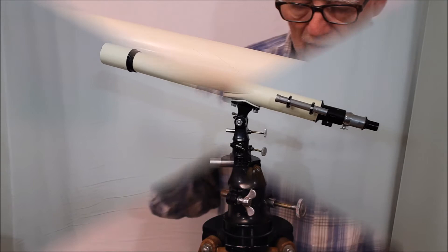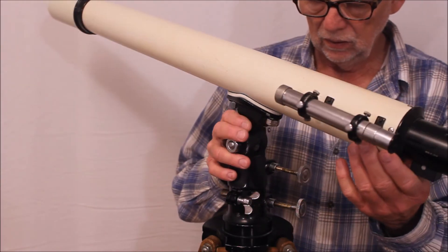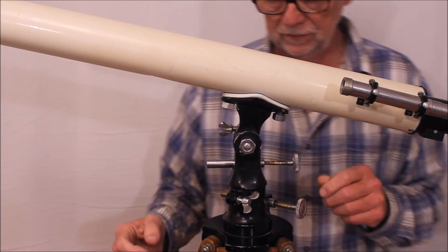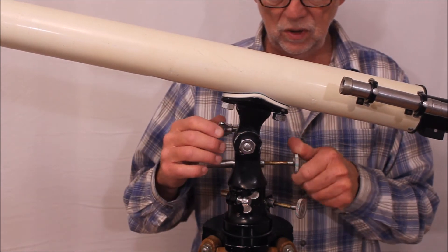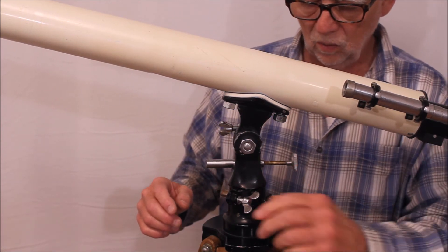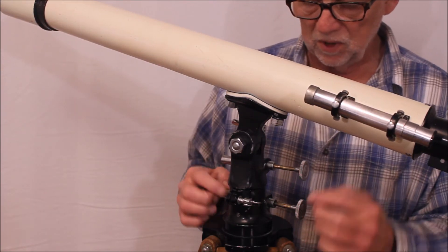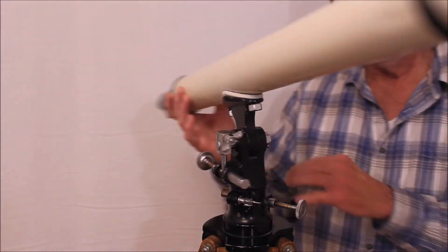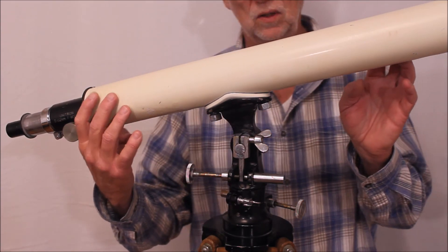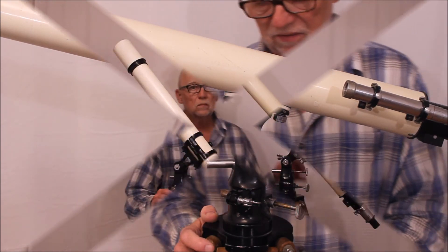So there we have it. Let me show you how this old style Unitron mount works. You can loosen it up, move this around like so, tighten it down. Now you have elevation, altitude. There's a lock over here. Down here you have your azimuth. One of the idiosyncrasies of this scope is this thing doesn't move, so you've got one and only one position for that. You can get it completely turned around, so you're operating knobs all over the place — and in the dark — which is always a fun little challenge for an early 1950s astronomer.